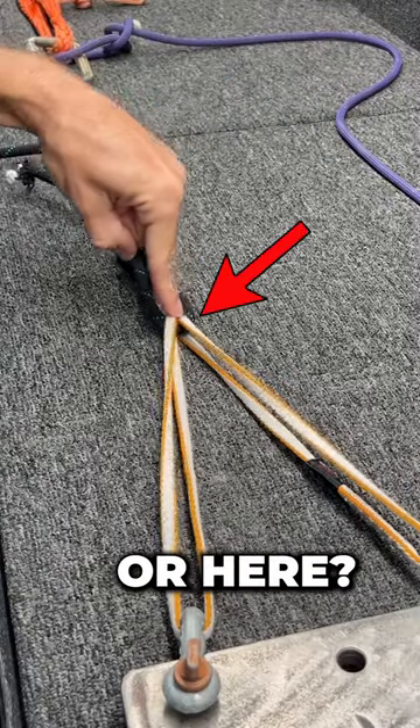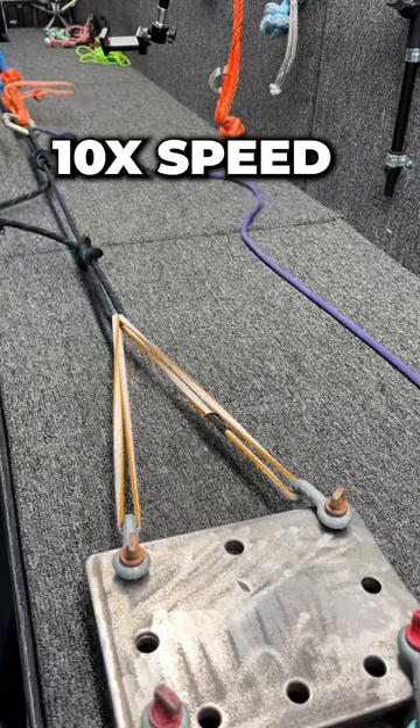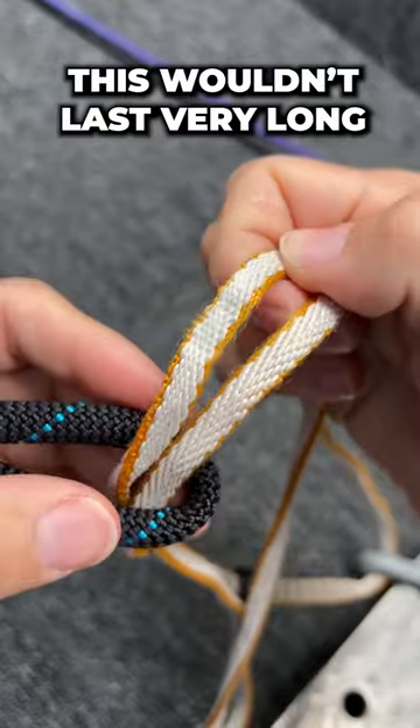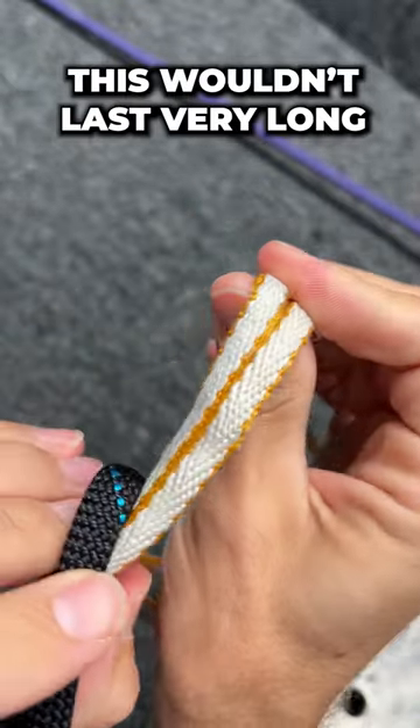Let's see if it breaks in the knot or right here where it's rubbing. It worked — it broke in the knot first, and this probably wouldn't last very long if you did this often.